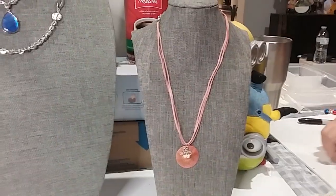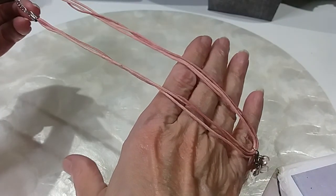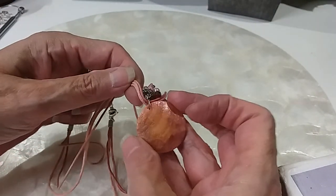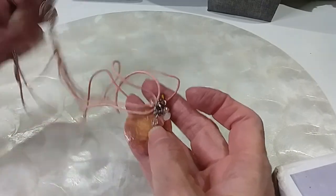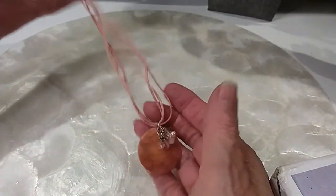These two were in my box. This one's got pink cotton cord, a pink shell, a little bead, and shell chips. Extender with a bead, lobster claw clasp. Two dollars.